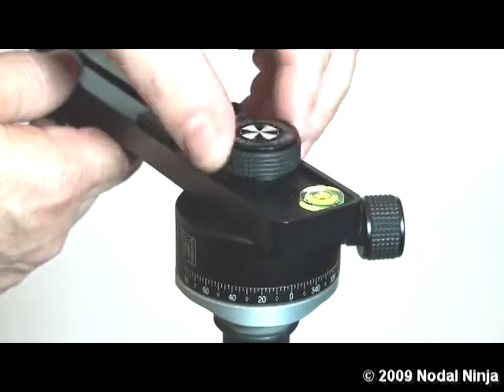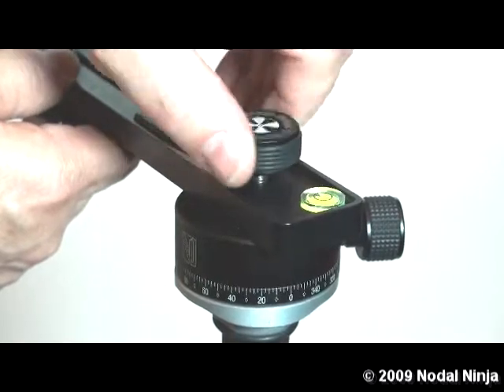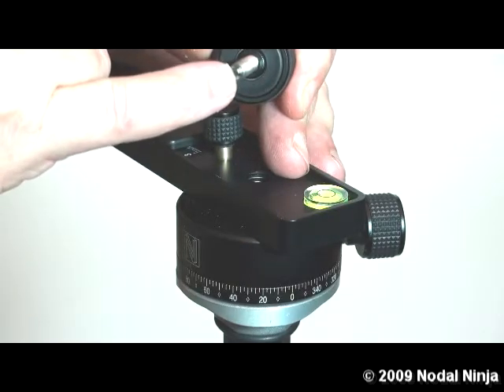Take the rotator knob, loosen this and remove it completely. When you remove this knob you'll notice that there's a hex key that we'll be using on the end of this knob.